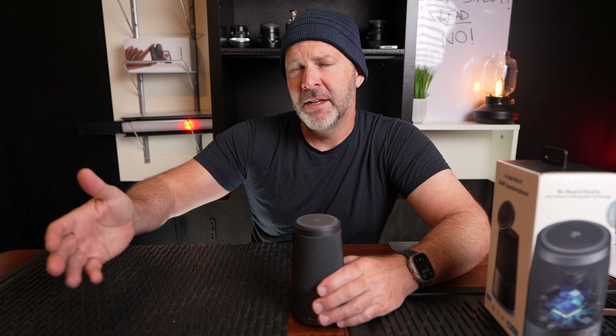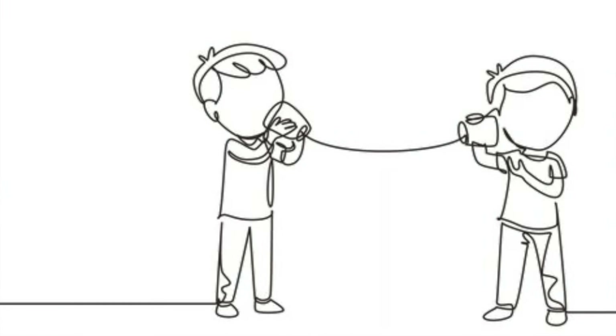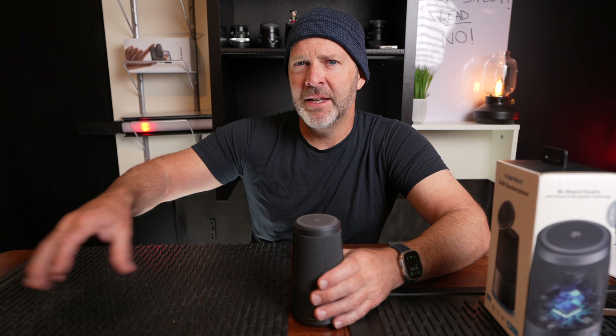I'm going to look at what's in the box, go through the setup process where it learns and understands your voice compared to background noise, and test the speakerphone. I'll set up a microphone and a phone on speaker so you can hear exactly what someone would hear on the other end. We'll get both sides — the resulting output and a demonstration of the background noise I pump in, like barking and crowd noise.